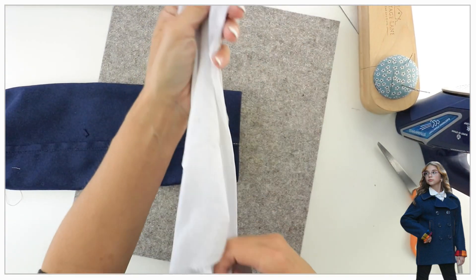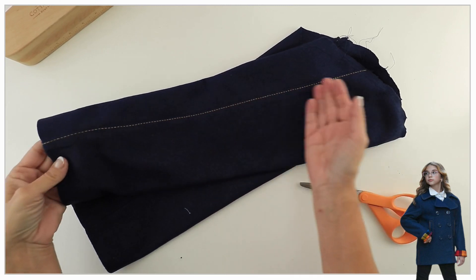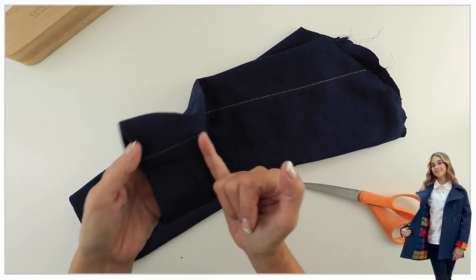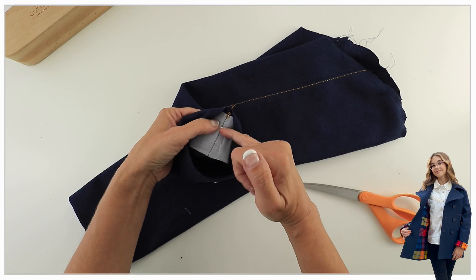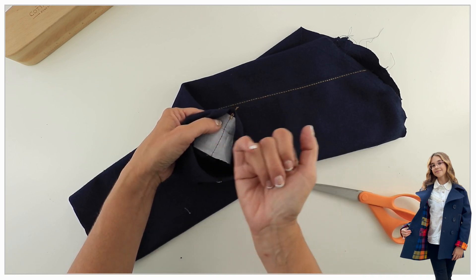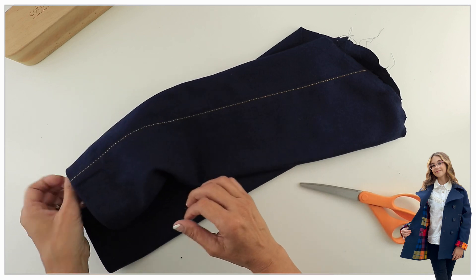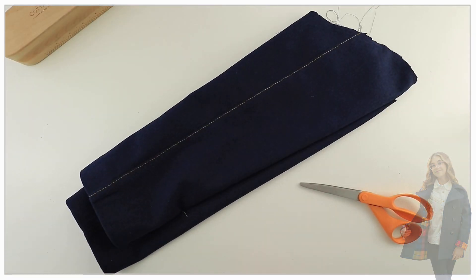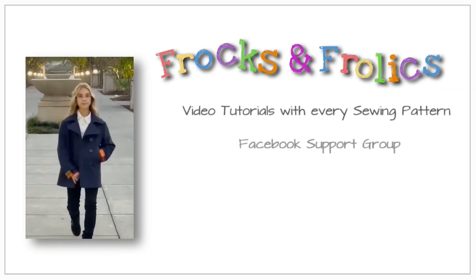Just a little trick: if you weren't going to top stitch, to avoid the seam being really bulky at the hemline, you can cut your seam allowance and turn one side one way and the other side the other way, giving you a much flatter seam. I hope to see you back next week where we're going to put this lovely sleeve in — bye for now!